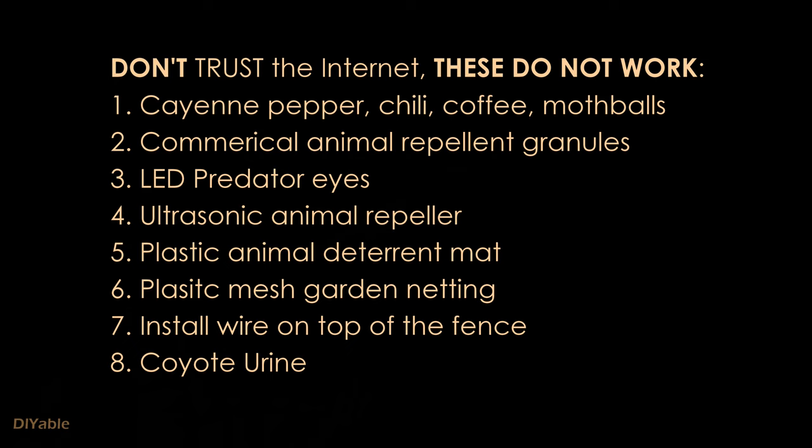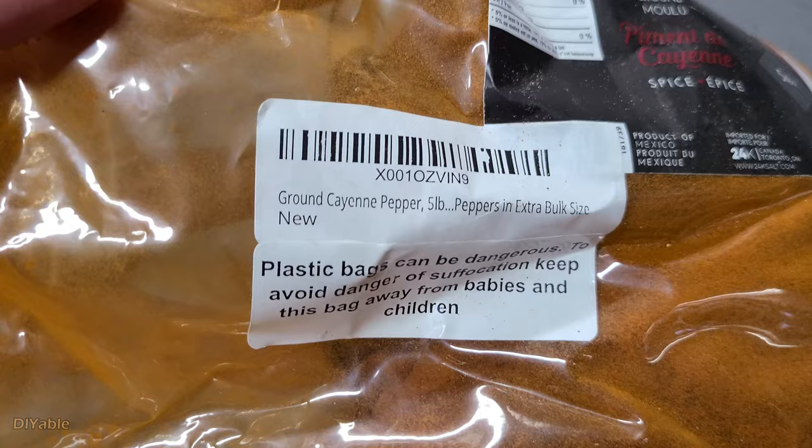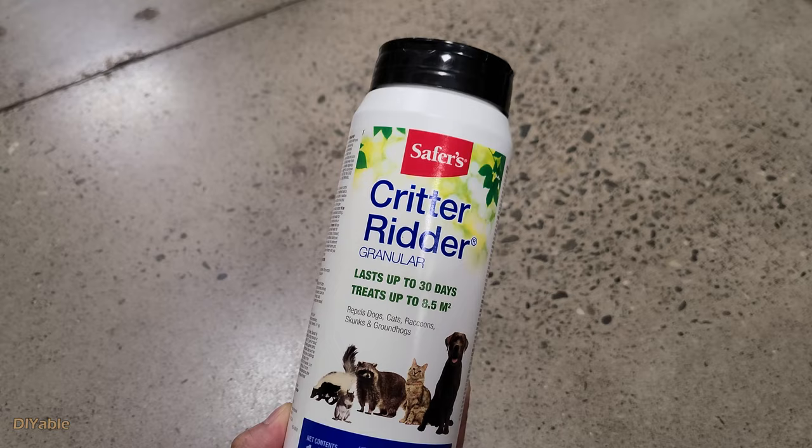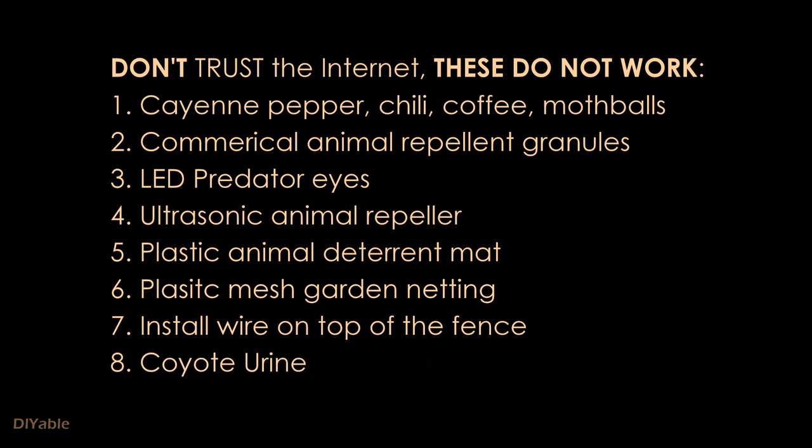Do not trust the internet religiously. I spent so much money trying all of this and I can tell you none of them worked. I bought 5 pounds of cayenne pepper from Amazon — such a waste of money. They said coffee grounds can get rid of raccoons, so I had so many cups of coffee. Nope, it didn't work. Hot pepper sauce didn't work either. Animal repellent granules from Home Depot is a joke. Save your money.